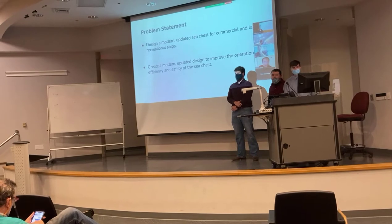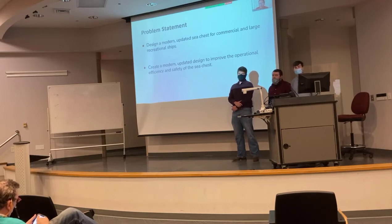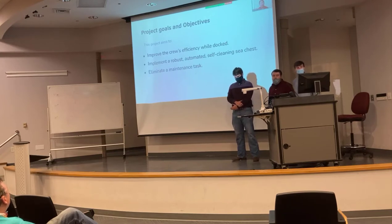On our sea chest that can be used aboard actual vessels, the idea behind the sea chest was to improve the efficiency and the safety of that specific component. So a couple of things our project wanted to try to accomplish. First, improve the cruise efficiency while docked. For anybody that has sailed, time spent in port is really valuable. Usually there's a lot of things we need to get done. So being able to figure out a way to make cleaning the sea chest take less time would have been very valuable.